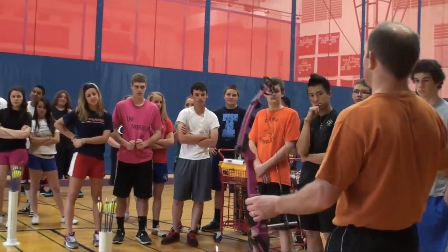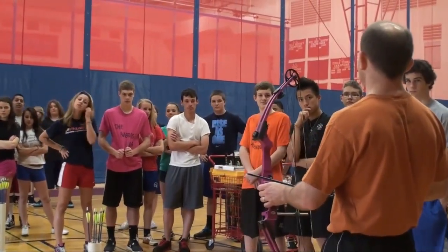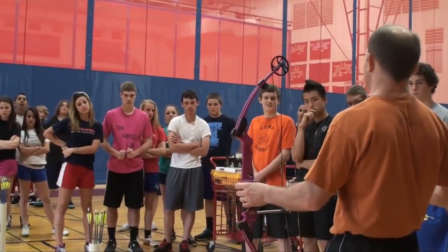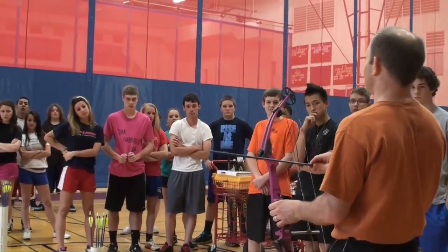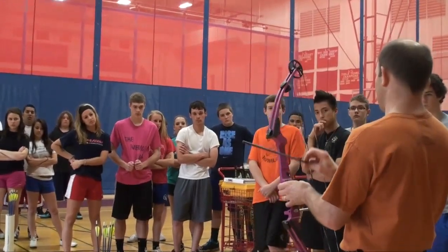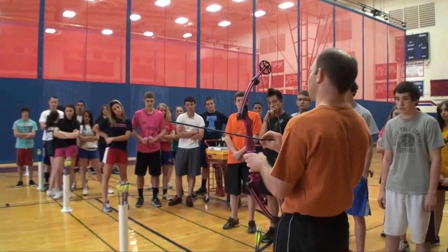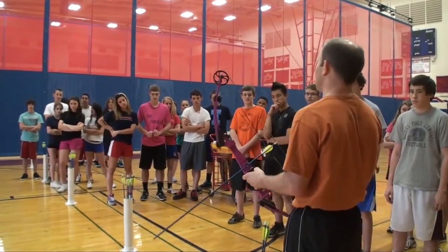Come over the top. I don't want you to play it like a violin because these do have sharp points and I don't want you pricking yourself on your forearm. It's so easy — just come over the top, spin it until the index vein is facing you, push it on, make sure you hear it click, lay it on your arrow rest.